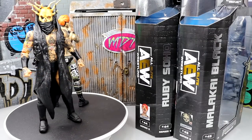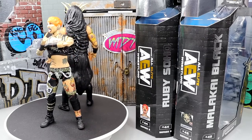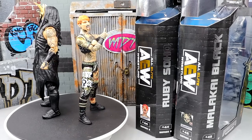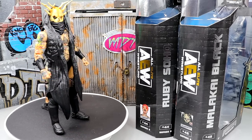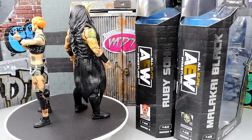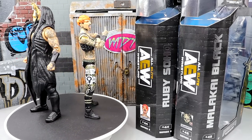Here's Malakai Black and Ruby Soho out of their packaging, and I'm liking what I'm seeing so far. I do have my gripes about the figures, which is kind of just an ongoing thing with the AEW figures — how they're treated and how they're made. We're going to get into Ruby Soho's accessories first, and then break down Ruby Soho, then get into Malakai Black.